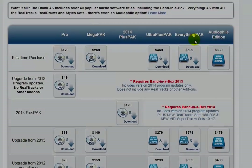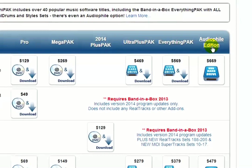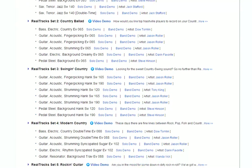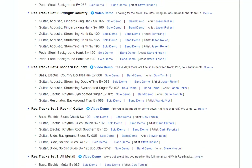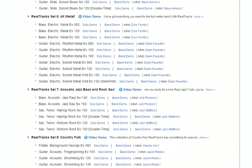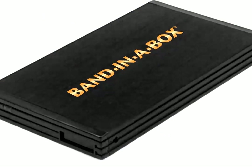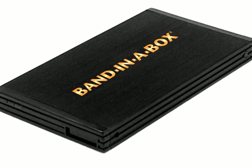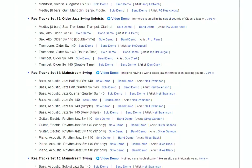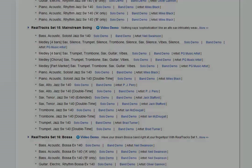The last package is the Audio File Edition. This is essentially the same as the Everything Pack, except that all the real tracks and real drums are included in an uncompressed audio format — Wave Format for the Windows version of Band-in-the-Box, or AIF Format for the Macintosh version. There are thousands of hours of studio recordings, so the Audio File package comes on a 1.5TB external USB hard drive. If you want everything available for Band-in-the-Box in the best possible fidelity, then the Audio File Edition is the package for you.